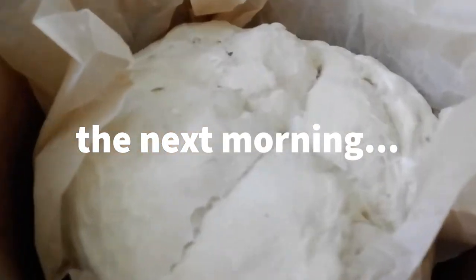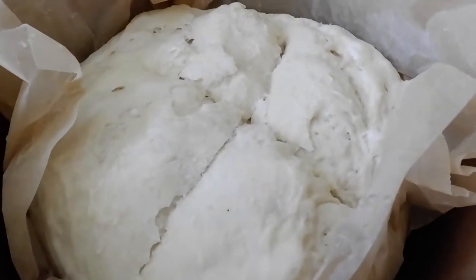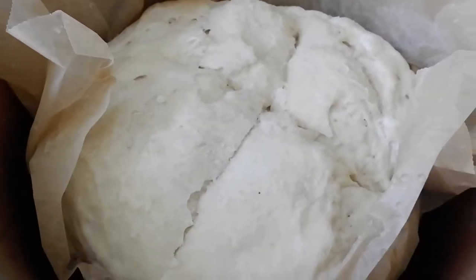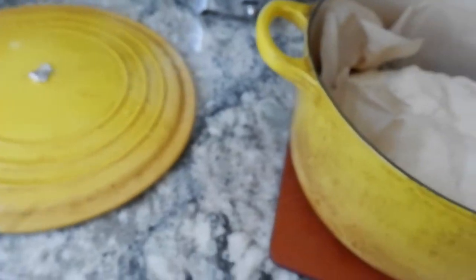I'm ready to put the bread in. All I did was score it with a cross — can't go wrong with that — and drizzle a little bit of cold water on top. Maybe I'll add just a little bit more.